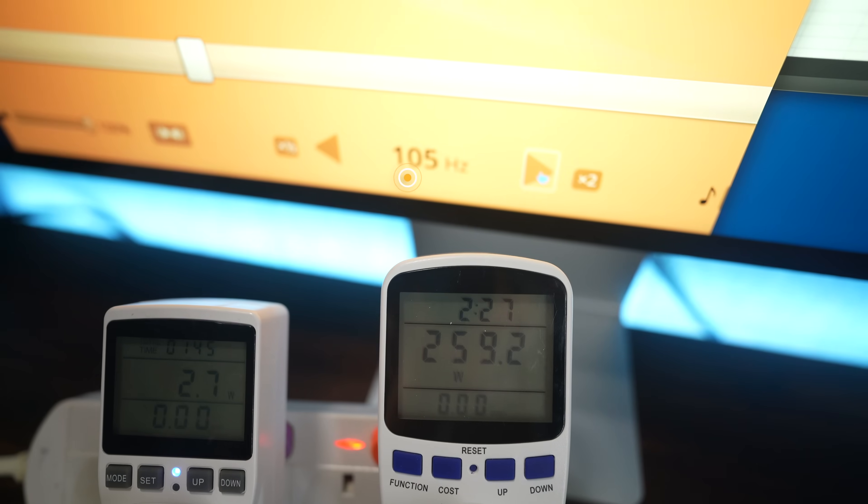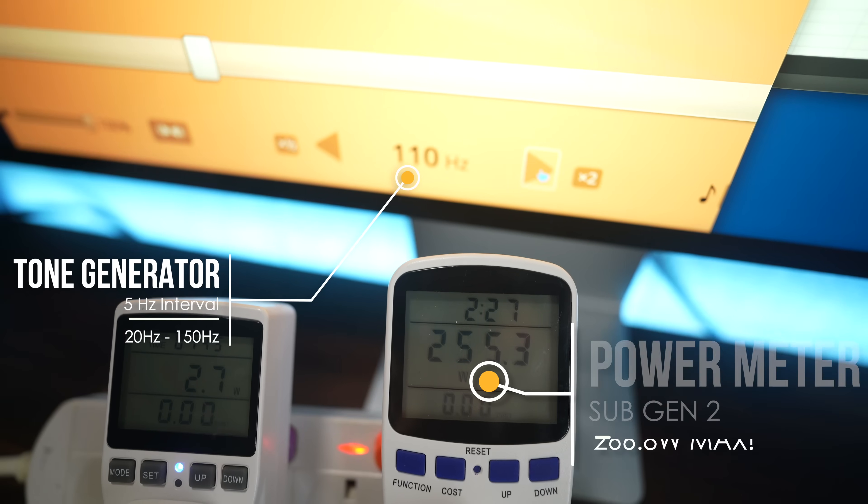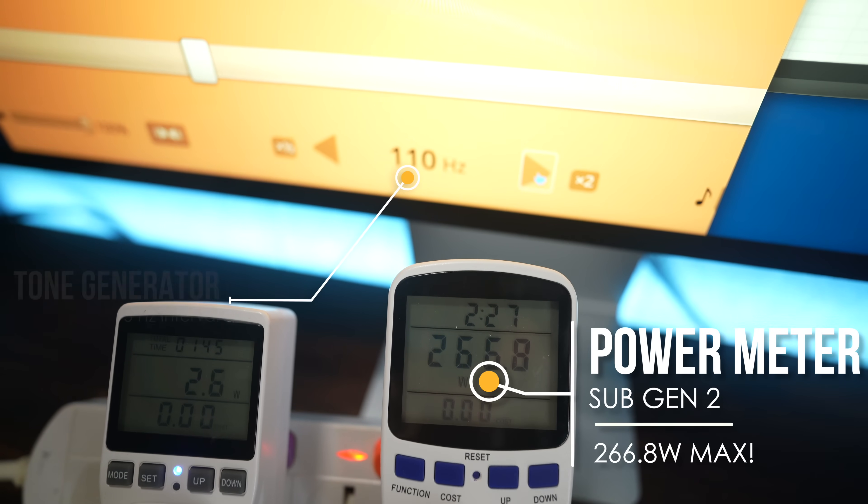How did I do the testing? What is the testing methodology? I used a tone generator to play back sine waves generating frequencies all the way from 20Hz to 120Hz or 150Hz in 5Hz increments. I then used a power meter measuring the power draw from the wall. This is hardly scientific and these aren't the most accurate measurement tools, and it definitely doesn't take into account efficiency.